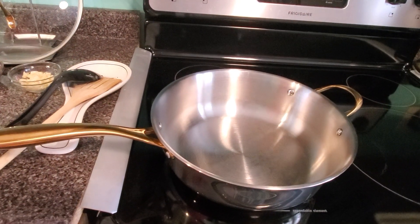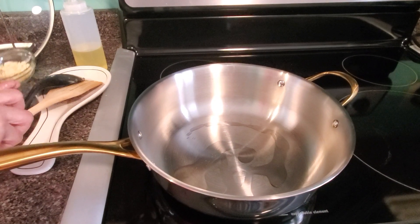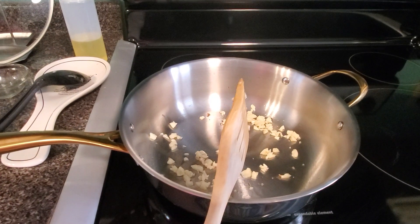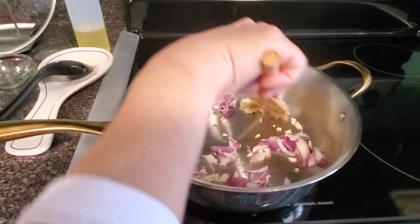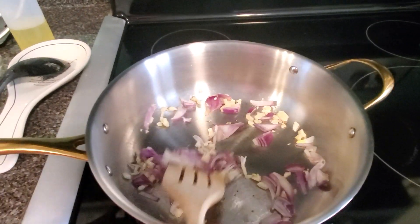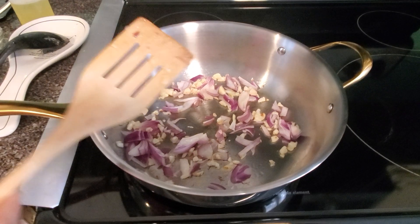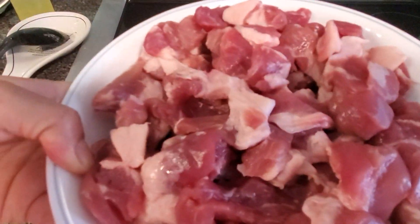So we start frying the garlic and onion. Now we get the garlic first, then the onion. I'm going to pour a little bit and then add the meat.